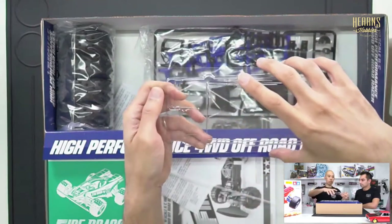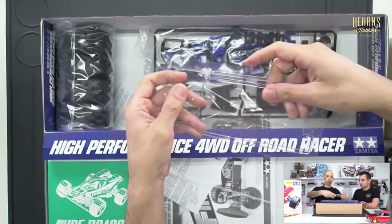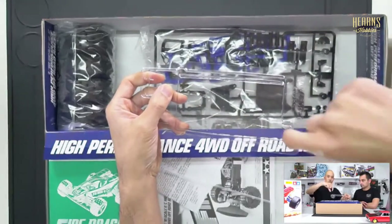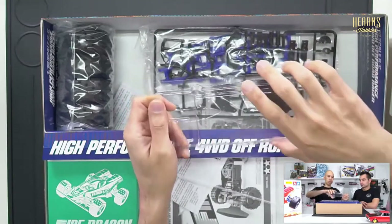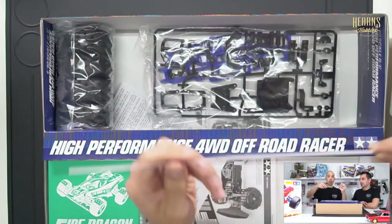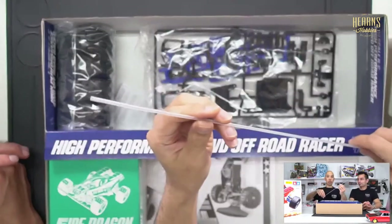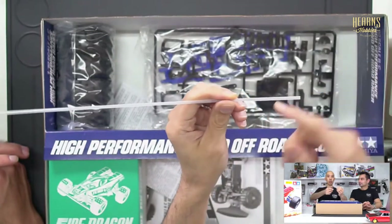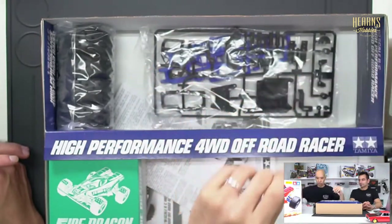This is the cover that covers the monocoque — keeps all the big chunks of dirt out. There's a little hole which helps you screw it down. That's black carbon — very tough. You could paint it if you want to, but clear is nice. Classic antenna — you probably don't need the full length these days with modern radios, but it's a nice touch.